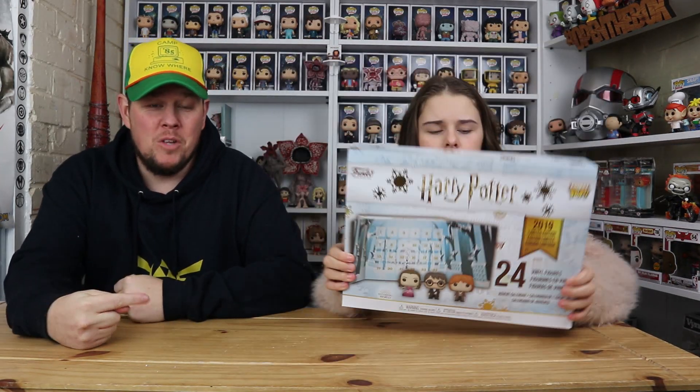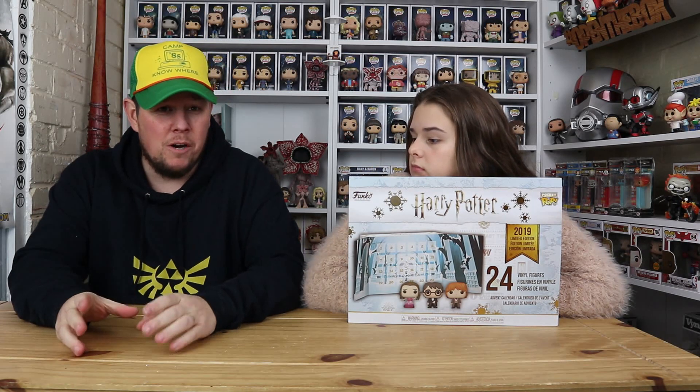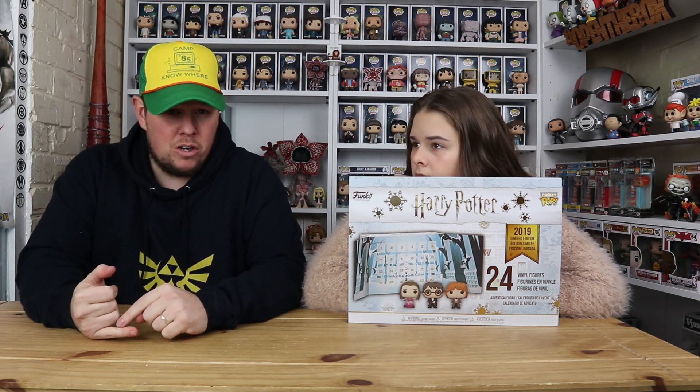Hi everyone, welcome back to another unboxing with Danny and Jaz. Today we are going to be unboxing and showing you the 2019 Harry Potter Funko calendar. We purchased this from Pop in a Box — we pre-ordered it a while ago. We thought there might be a lot of people wondering how different it is from the 2018 Harry Potter Funko calendar, so why not open it and show you so you can make a decision and maybe buy one to open on the first of December.